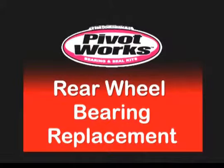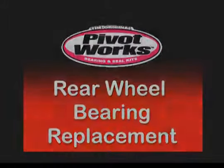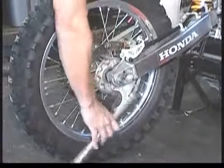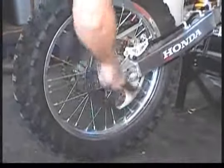Welcome to the PivotWorks Rear Wheel Bearing Replacement Video. In this video, we'll show you how to install a rear wheel bearing replacement kit that includes the seals and the bearings for your rear wheel.